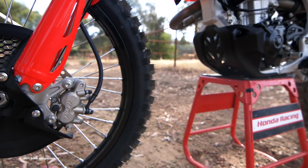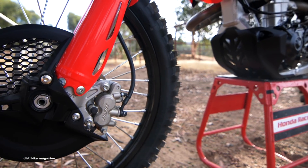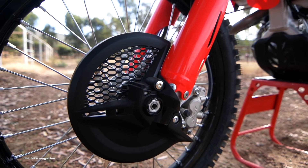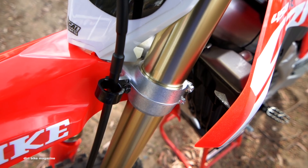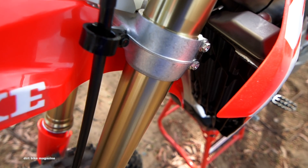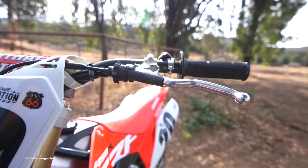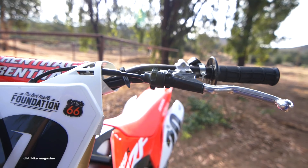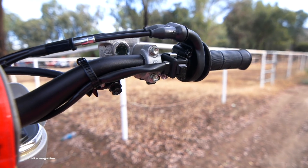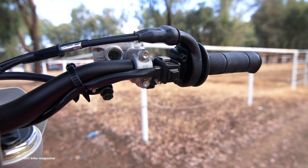Every Honda guy has asked for this for years, but it finally got black DirtStar rims this year. It's got a new brake caliper up front, a new front brake line, revised fork settings internally, and the top triple clamp has more adjustment with two different mounting holes for the handlebar mounts, similar to what we've seen on other manufacturers. There's also a launch control device that is actuated from the starter button.